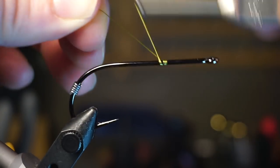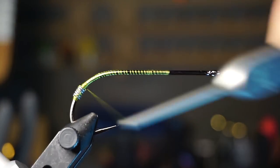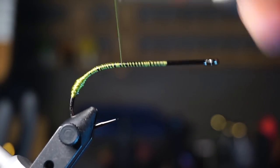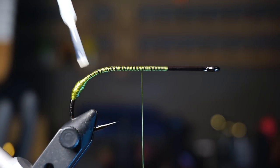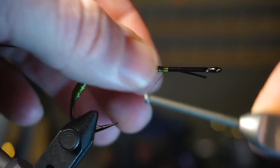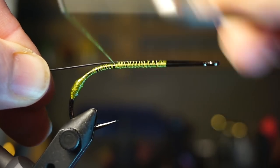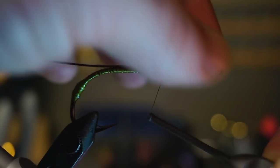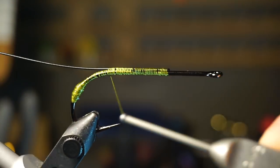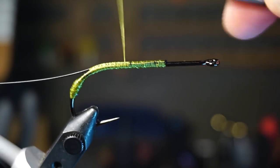Start your thread somewhere up the hook shank and wrap down to the lead wraps to cover them so there is no lead showing through — basically turning this into an olive bump. Then bring your thread back up to about halfway and paint on some super glue on the lead bump. Get some wire long enough to extend past the hook shank — I'm using intruder wire but any coated wire should do. Tie this in so one end extends out to about the hook eye, tie it down tight, bring your thread back to just shy of the initial tie-in point, fold over the wire, and tie that down as well to keep the wire from pulling out on strong fish. Tie the wire down to just past the bend of the hook, then come back up slightly to rest your thread a little past the hook point.